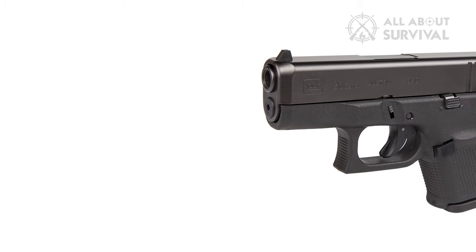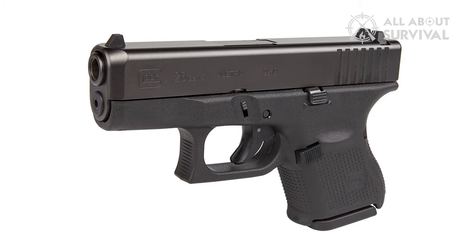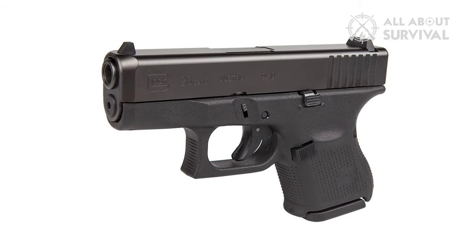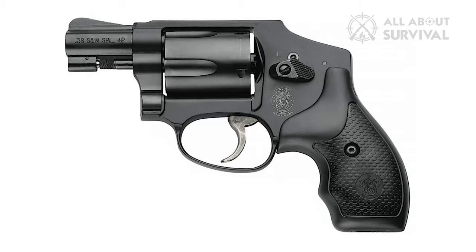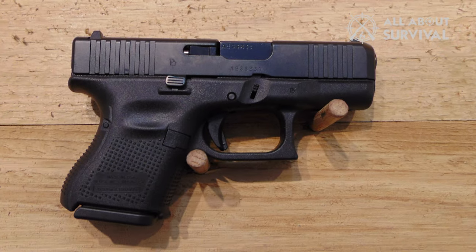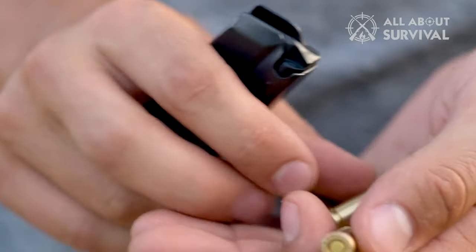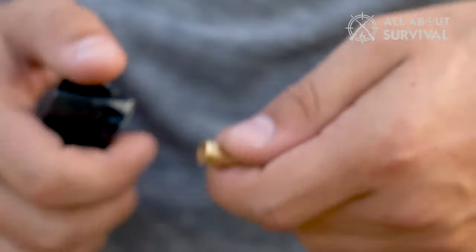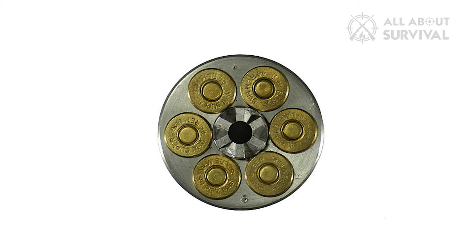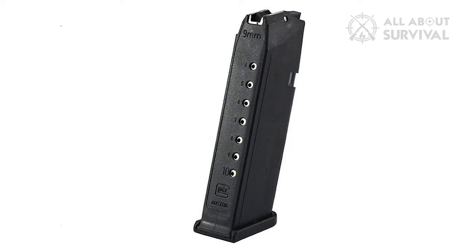It was originally designed to compete with small-frame snub-nosed revolvers, but over the years has made a market of its own. Smith & Wesson Airweight and Ruger SP-101 fans might not like it, but the Glock 26 offers several advantages over those snubbies. The first of them has to be the magazine capacity — 5 or 6 rounds stand no chance against 10-plus rounds capacity.